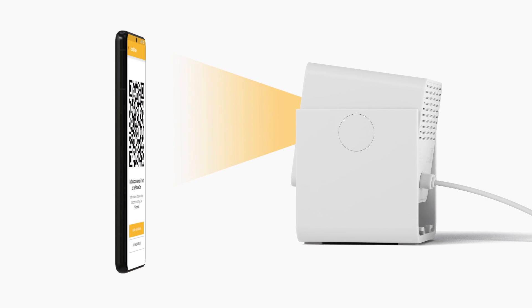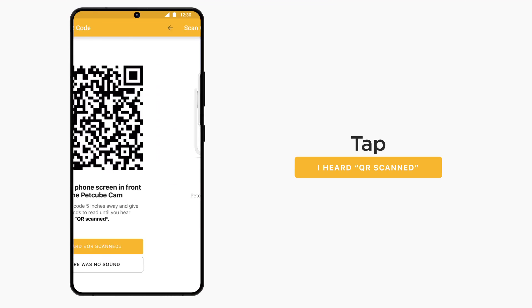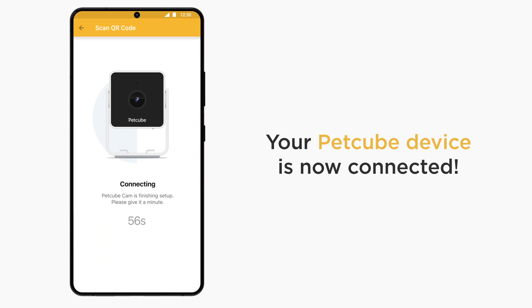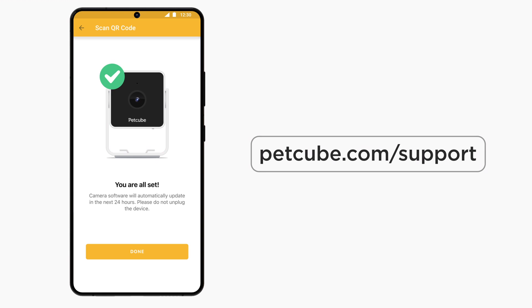Use only a phone that has no scratches or cracks on the display. Once PetCube Cam successfully reads the QR code, you will hear a confirmation sound. Now simply follow the app's on-screen instructions. Congratulations! Your PetCube Cam is now set up and connected to your PetCube account. You can start using it now. Check out our website for more tips: www.petcube.com/support.